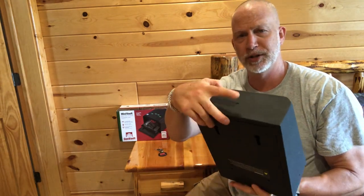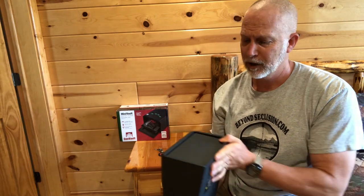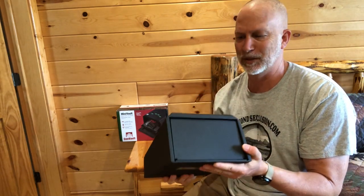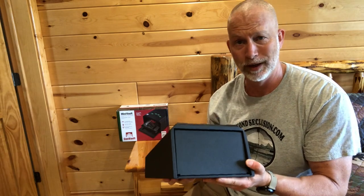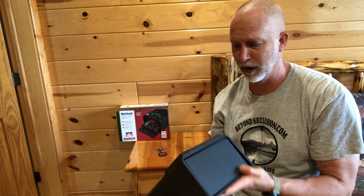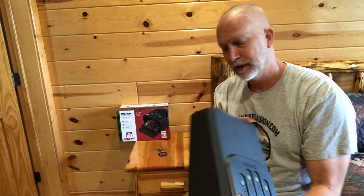It's got a hole in the back that you can punch out to run a cable through. For me, the most important thing is just keeping it inaccessible to somebody I don't want grabbing it. I'm not so worried about them picking up the safe and running away — but if you are, you'll definitely want to secure it with a cable.